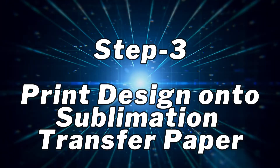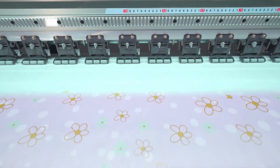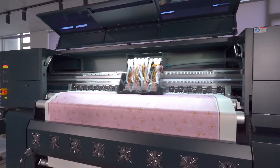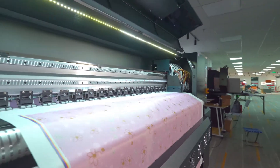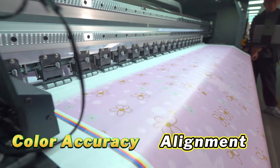Print design: Print the design onto the sublimation transfer paper. Ensure that the design is printed in reverse — mirror image — to ensure correct orientation when transferred onto the substrate. Monitor the printing process for any issues such as color accuracy or alignment.